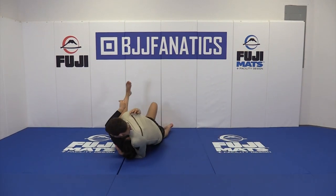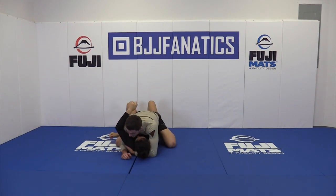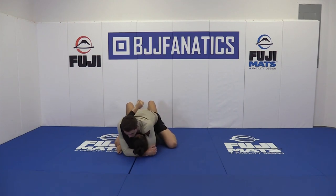As I bring her down, I stretch my leg down. I still have her arm trapped. To finish up, I scoot my hips down a little bit and go for the head and arm, grabbing my elbow to create pressure.